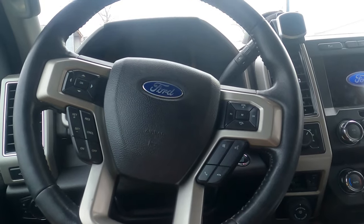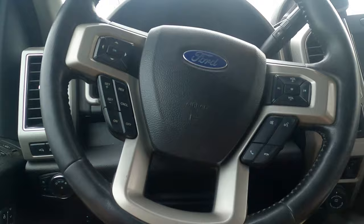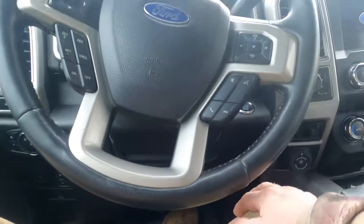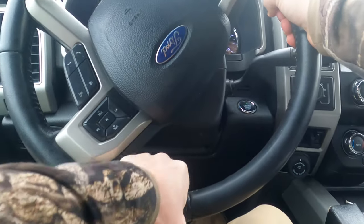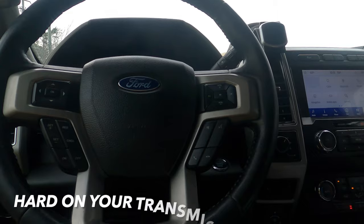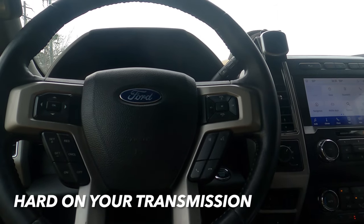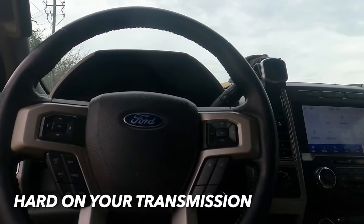That was like watching five monkeys try to mess around with a football - wow, good grief. Let's get it in gear folks. Always set the parking brake whenever they're loading your trailer up. You don't want them jerking your truck around - set that parking brake.